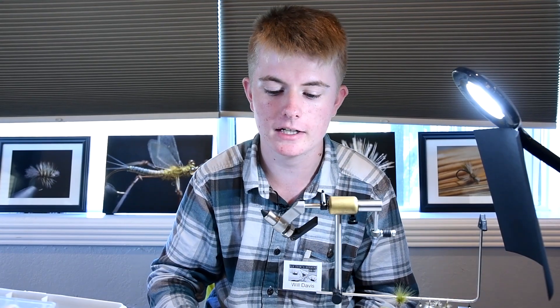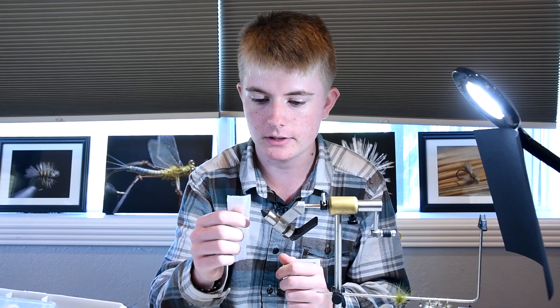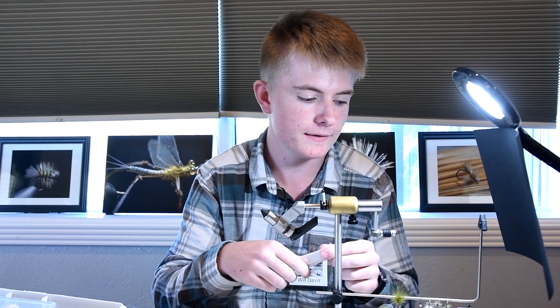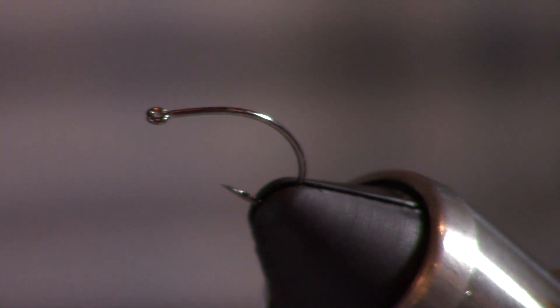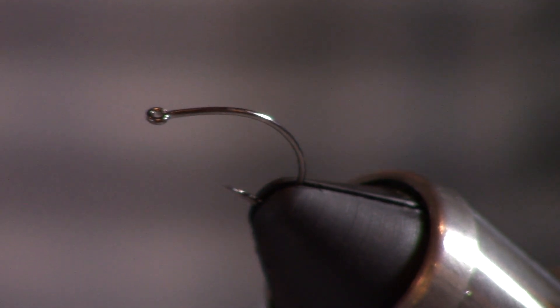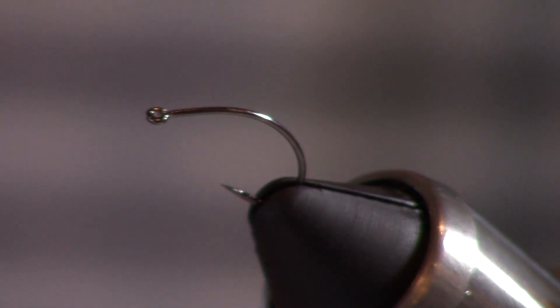Hello, my name is Will Davis from Knoxville, Tennessee. I'm going to show you how to tie the packing foam urger. It's a fly I came up with that uses closed cell packing foam as a parachute post, and what's cool about that is it means you can use a soft hackle as the hackle around the parachute and it'll still float pretty well.